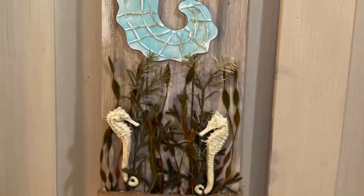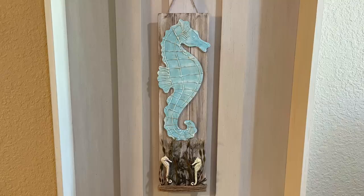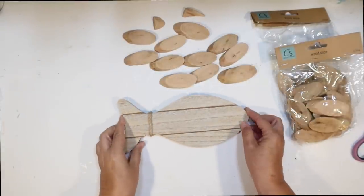Hey guys, stick around later in the video — you guys have been asking to see my coastal beach stream themed Florida room and I am going to give you a virtual tour, so I can't wait to show you around. I told you I needed to craft more with these, because I picked up way too many of them.